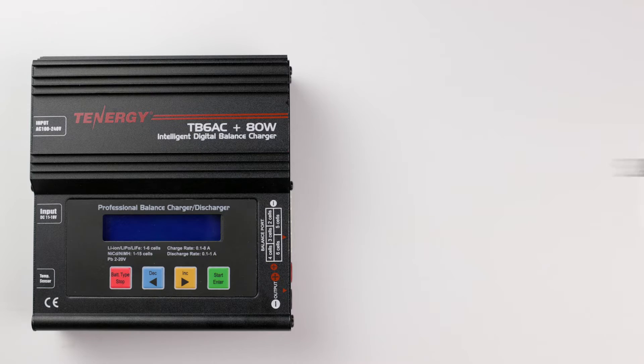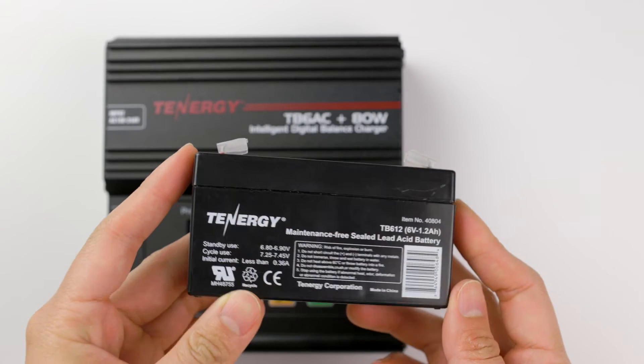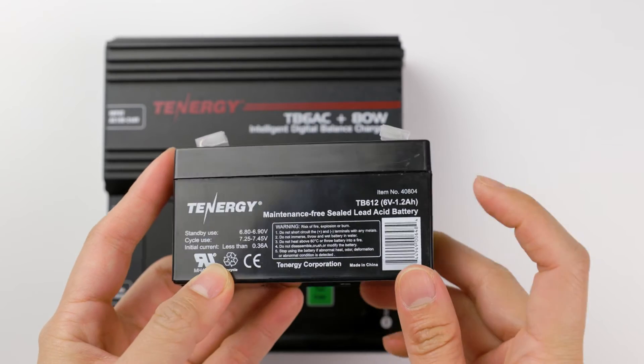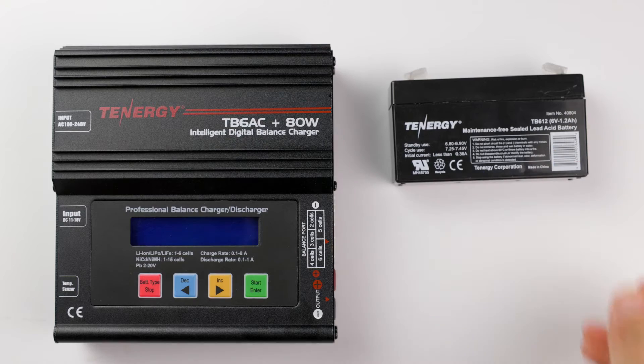This charger is compatible with COLED acid batteries that are 2 volts to 20 volts. We'll use this battery as an example for today's tutorial. This is a COLED acid battery with a nominal voltage of 6 volts and a capacity of 1.2 amp hours.